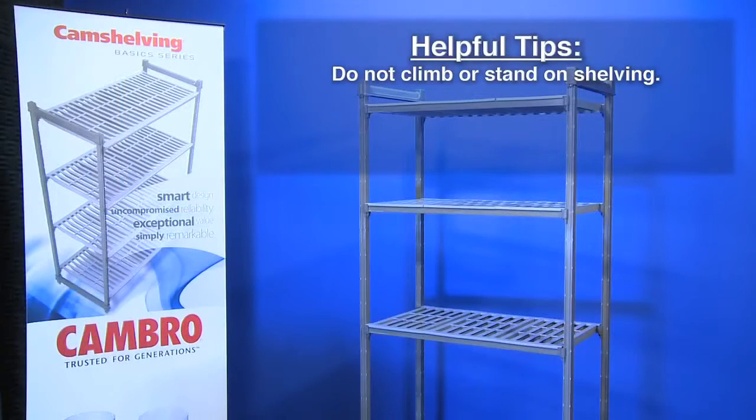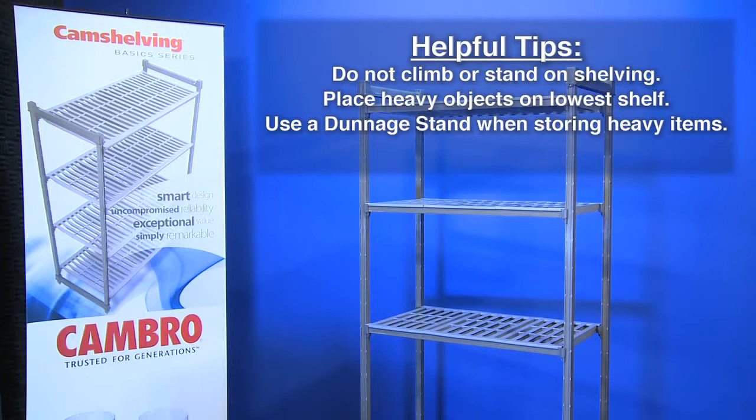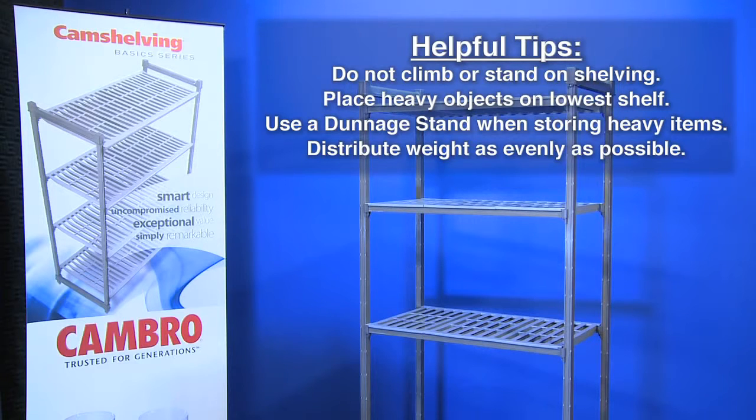Do not climb or stand on shelving. Place heavy objects on the lowest shelf. Use a dentage stand when storing heavy items. Distribute weight as evenly as possible.